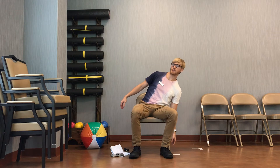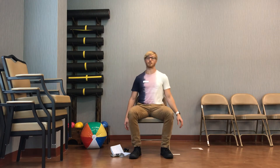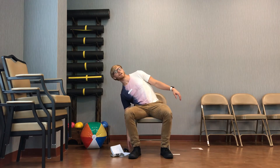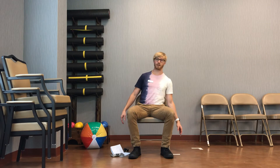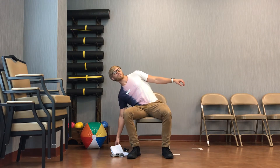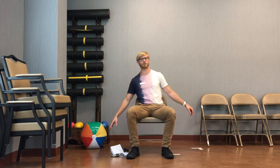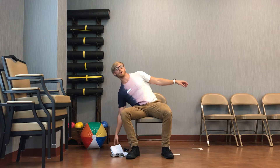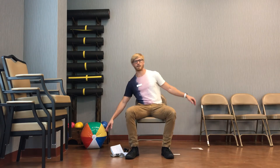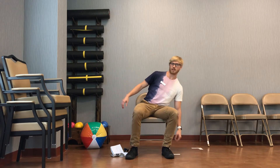All we're doing is bending to the side nice and easy through our body. So remember when we're doing this one we're just reaching through the side of our core and not bending forward at all. Remember, if you want to make this one a little bit more difficult you can try reaching a little bit further towards each side as far as you can. And we'll rest on that one.